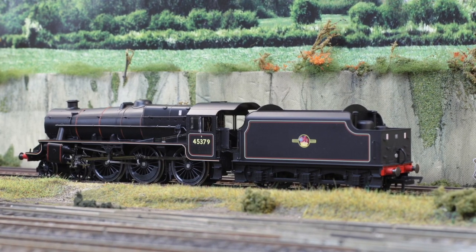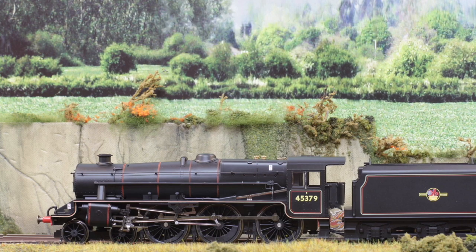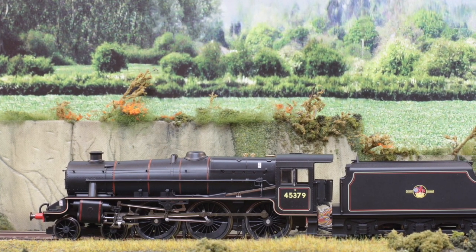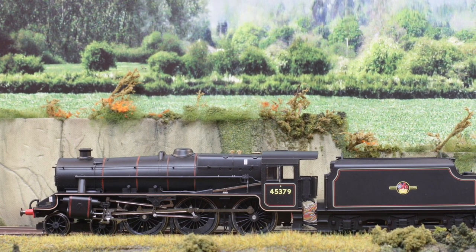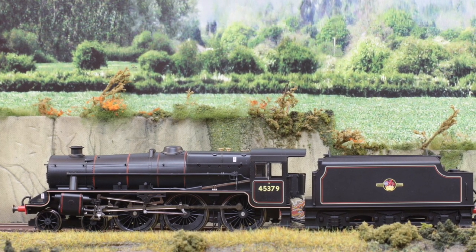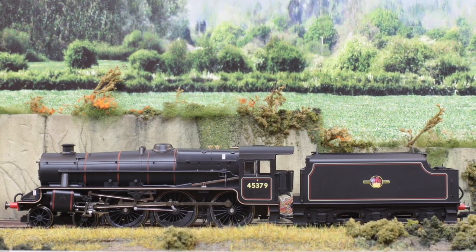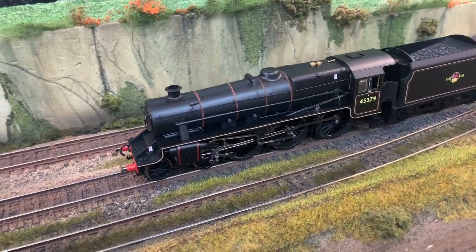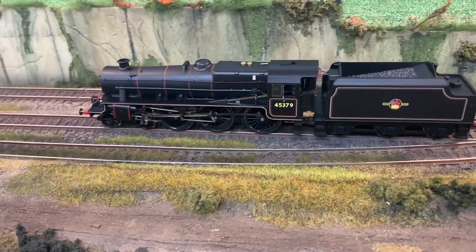So this is DCC ready — it hasn't got a decoder or anything in it, so it's got to go in the queue for one day. I can't run it but we can look at these nice static pictures. It is a lovely model. This is the killer: you spend a certain amount, and then if the wife's watching — rounded down to the nearest twenty, it's twenty pounds — but then you've got to spend another twenty to get it going.